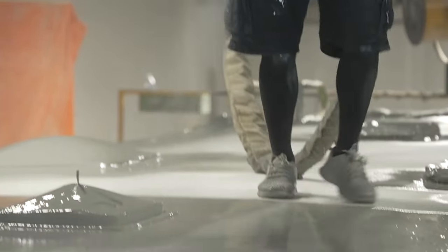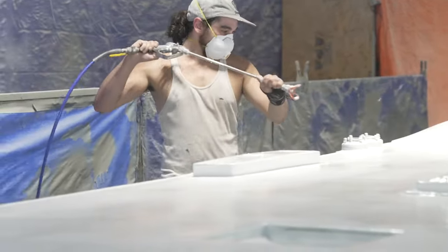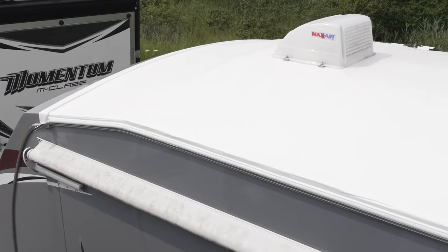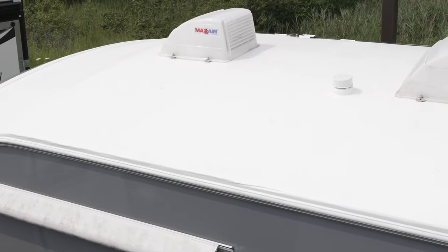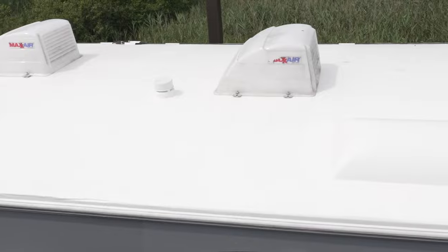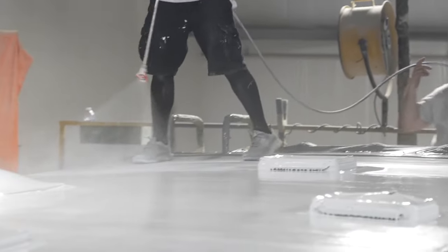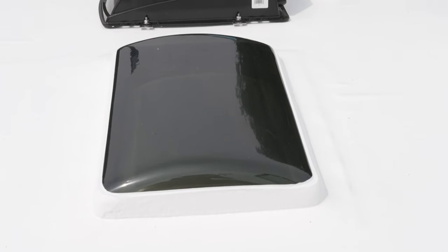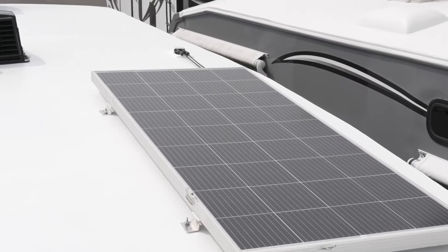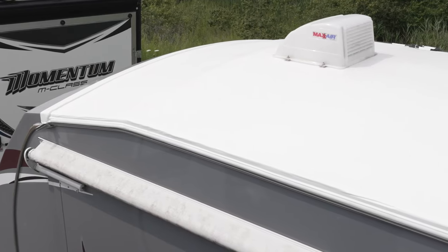How nice is that? Once the FlexArmor is set up, the last application is the Latex Polymer White UV Coating. Once the polymer coating is dry, it's time for the final step of reinstalling all the components and accessories back on the roof. Of course, there were some proprietary procedures in this story we couldn't show or tell you about, but I hope we showed you enough to understand how FlexArmor is able to offer a lifetime transferable warranty.